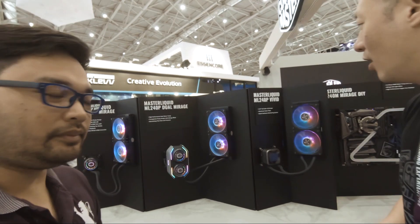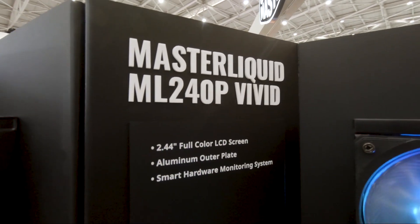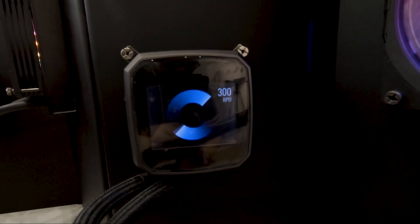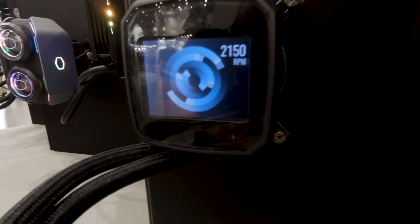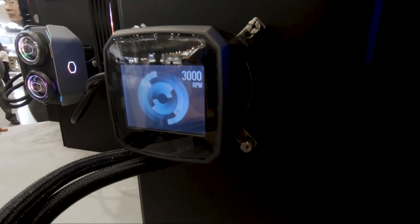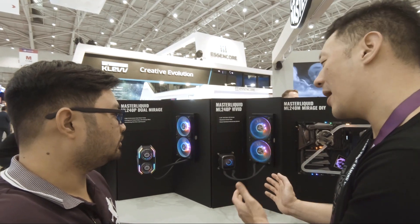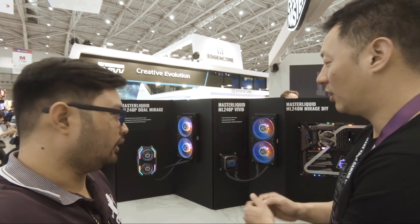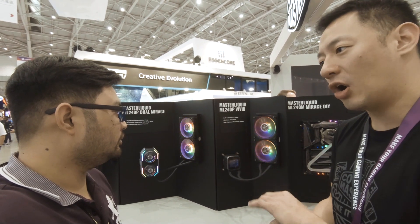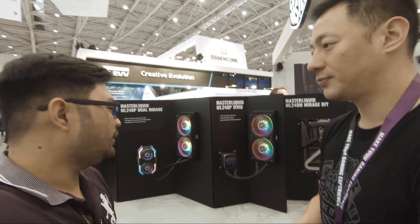Right here we have the ML 240P Digit, which has a 2.44-inch full color LCD screen on the pump that shows you CPU usage, CPU temperature, and RPM — as you can see over here. The performance is comparable to the ML 240P Mirage. Others in the market have similar screens but the performance isn't as good. There's also a smaller monitor system on the cold plate to track temperature and other data.